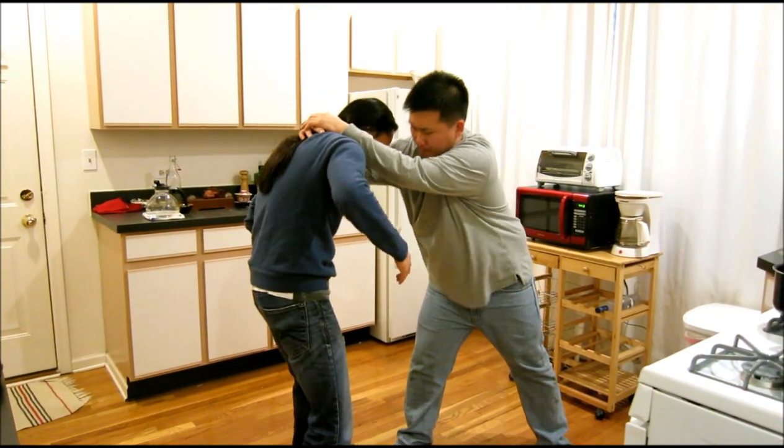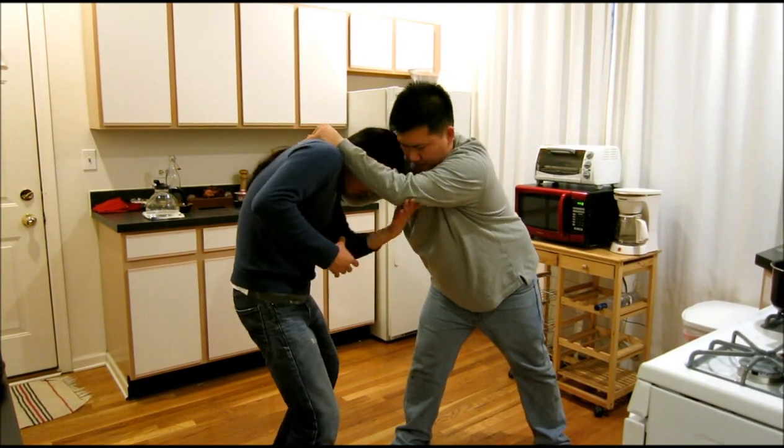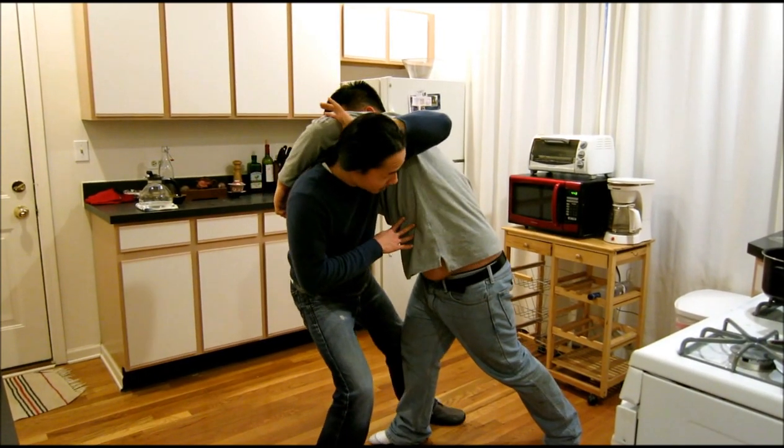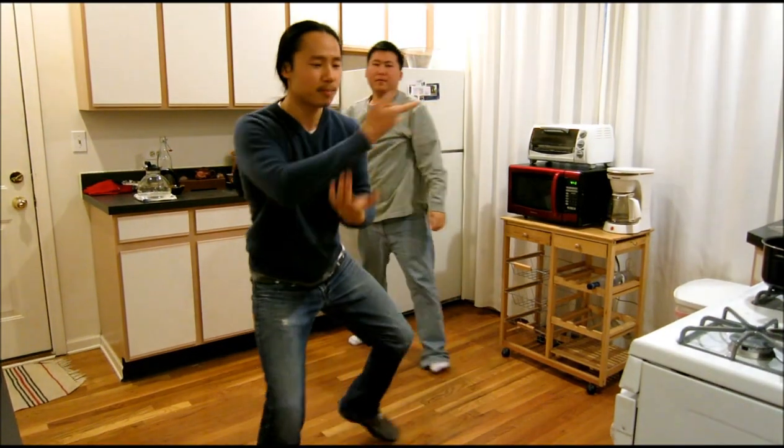You can even do it from here. Let's do it from this angle. Here, up. You see how he's leaning on me now? Step in, and I can have a nice few strikes here.